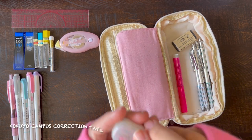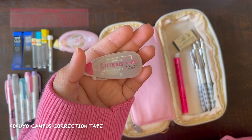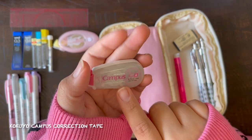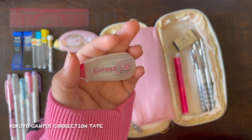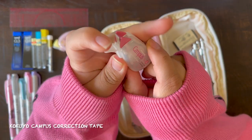Next up I have this Kokoyo Campus Correction Tape. Again, I hate using pen, but if I ever need correction tape, then I have this. It is super small but it works — it's like any other correction tape. I got that off of JetPens.